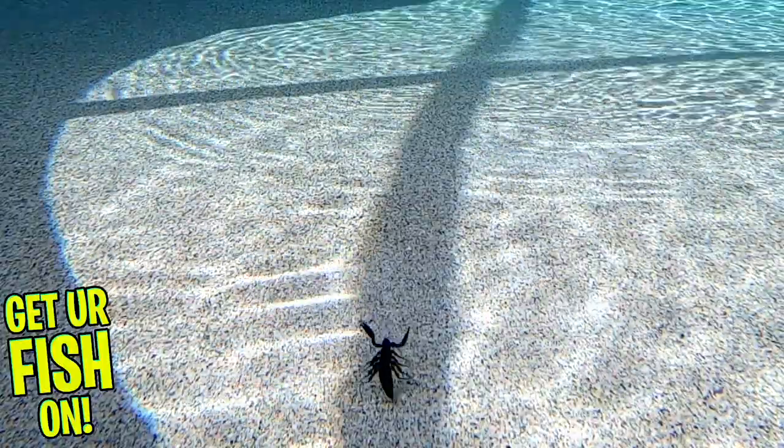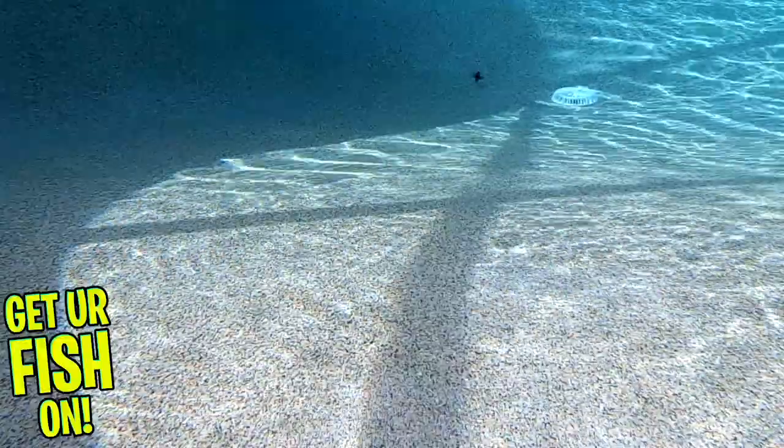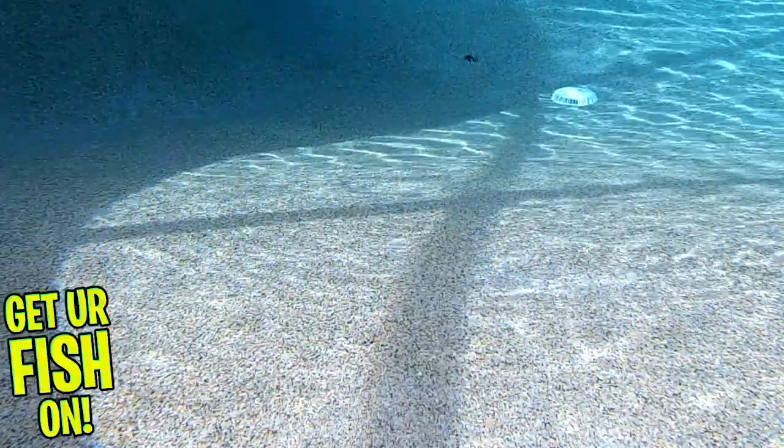Side note — I found these baits on Facebook and honestly, as soon as they come out with new colors or a darker color, they sell out very fast.